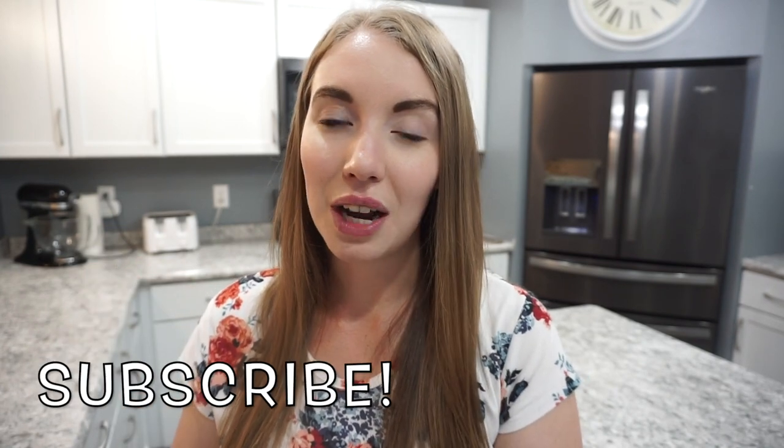That's going to wrap up this week of what's for dinner. I really hope that you enjoyed it — if you did, don't forget to give it a thumbs up and hit that little subscribe button. I do tons of cooking videos on my channel and I post a what's for dinner every single Sunday, so definitely make sure you subscribe if you don't want to miss out. That's going to be it for today's video — I'll see you guys next time, thanks so much for watching, bye!